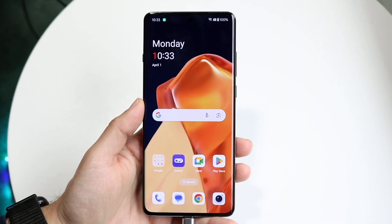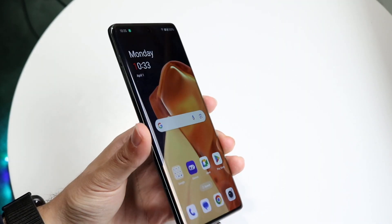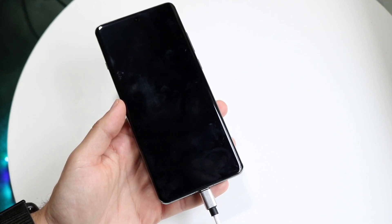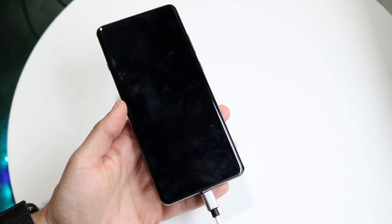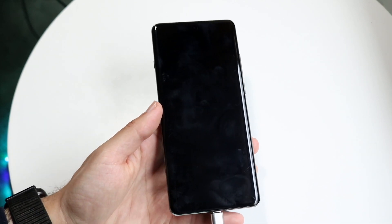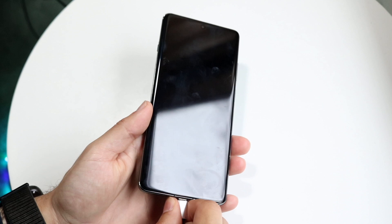You might be in a situation where your Android phone is just not powering on, even though it's charging, or maybe the charger is plugged in but the phone is not actually turning on. The very first thing I recommend doing is to make sure that the charger isn't the issue.